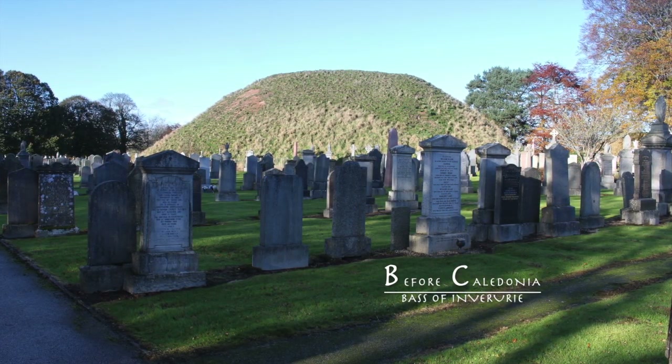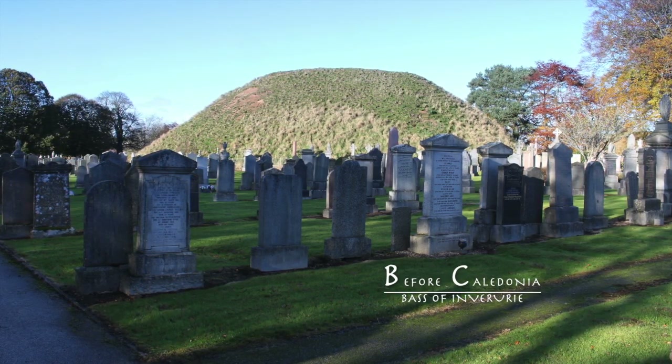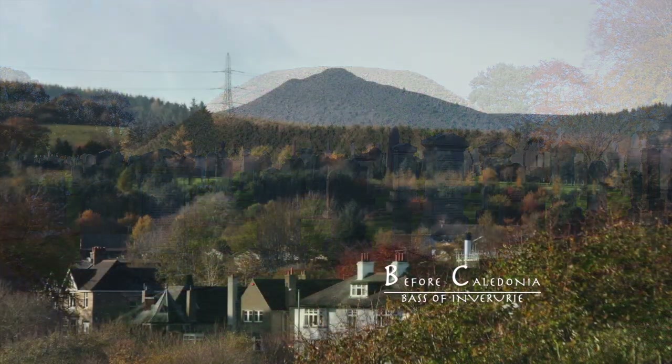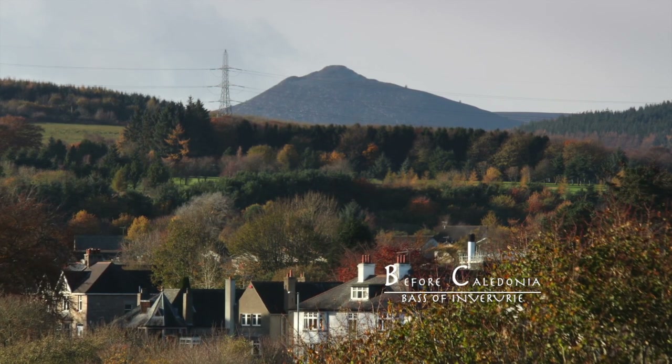An 1883 excavation revealed the remains of a gangway made of oak, joined onto the south face. From the top of the Bass, the hill of Mother Tart can be seen in the distance.